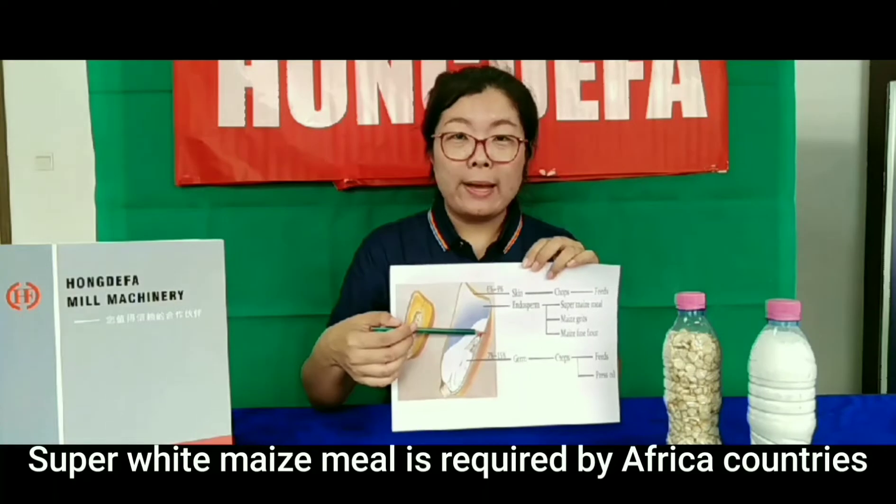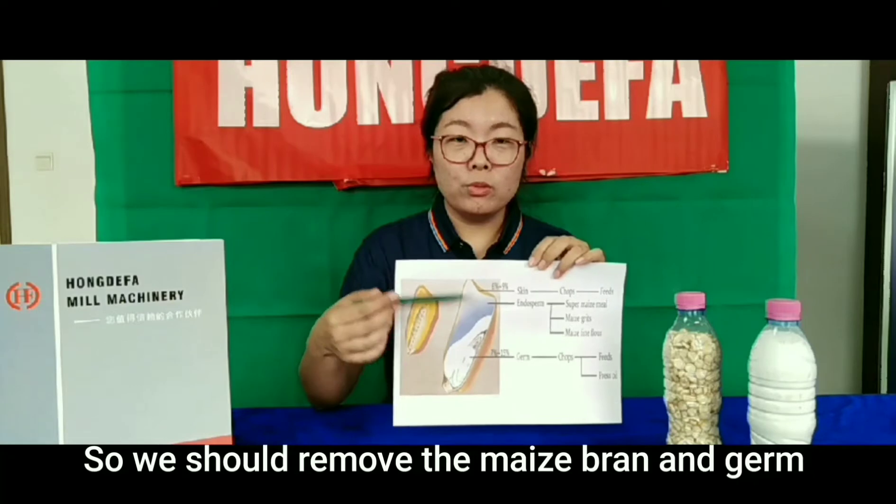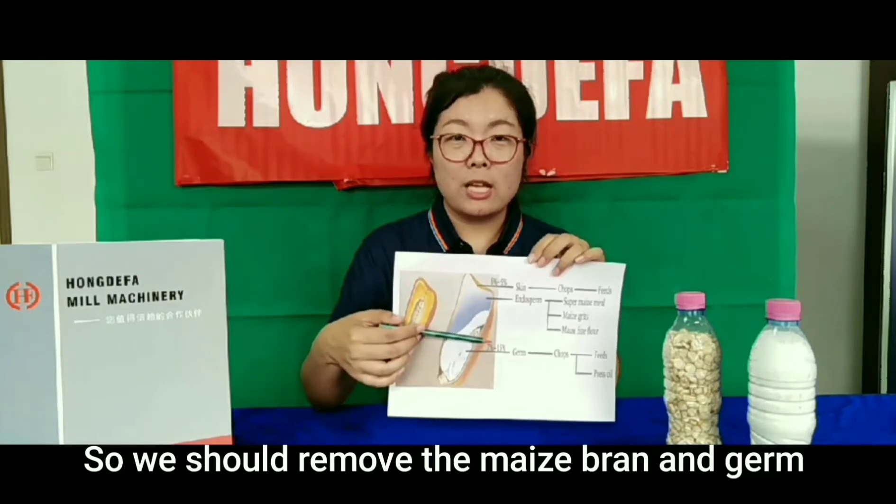As we know, super white maize meal is a requirement by most African countries. So we should remove the maize brain and the germ as much as possible.